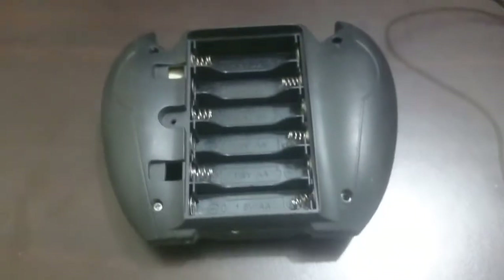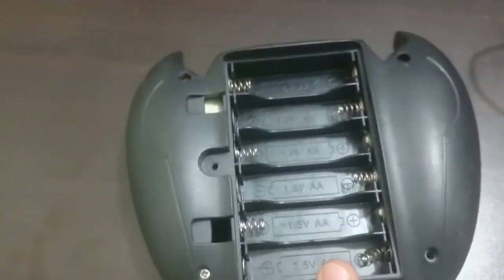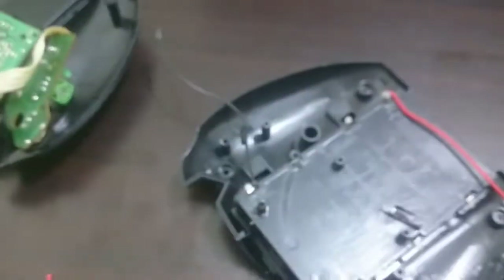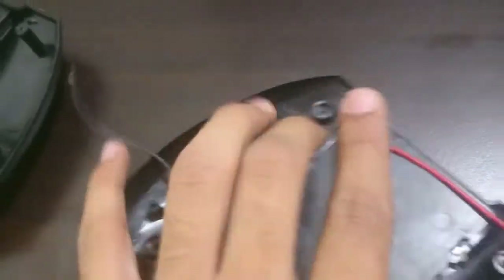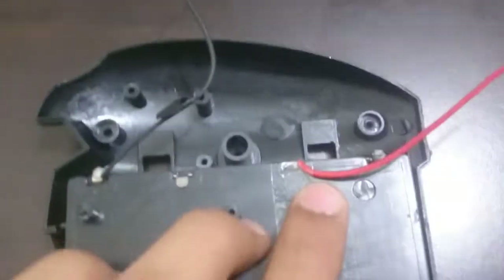I have an old RC controller — it's all busted up, but the battery section is pretty good. Only the 6th battery slot is not proper, but we only need 4 of them so it's not a problem. Now we need to open it to access the terminals. Inside, there are 2 wires attached to 2 terminals — a black wire and a red wire. They access all 6 cells, but we only need 4, so I'll disconnect the red wire and reconnect it to the terminal for the first 4 cells. I've attached and taped the wire so we can access power from these 4 cells through the 2 wires.